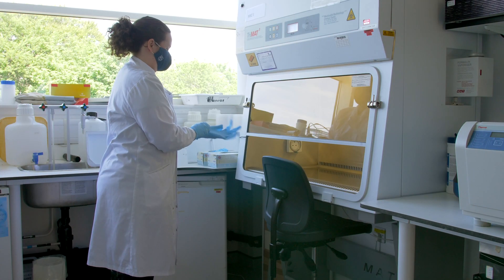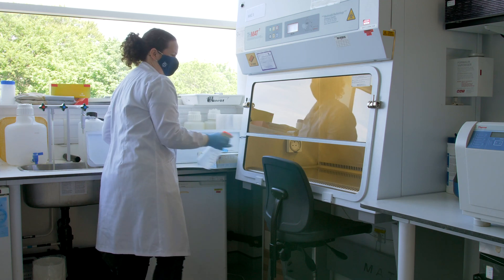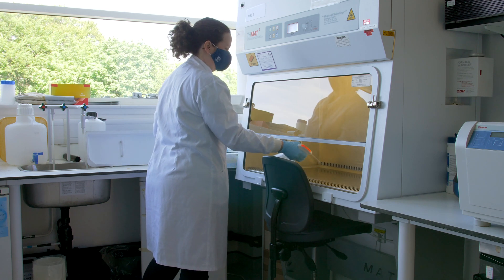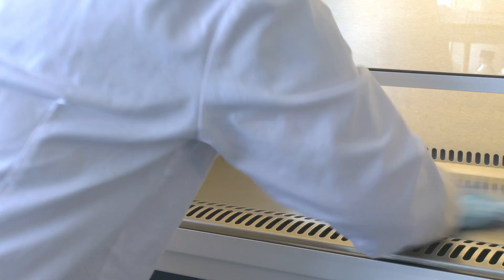When working with multiple brain samples, it is important to complete the entire protocol separately each time to prevent cross-contamination. 70% ethanol should be used to sterilise items placed into the hood before use.